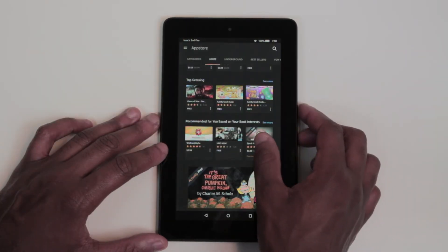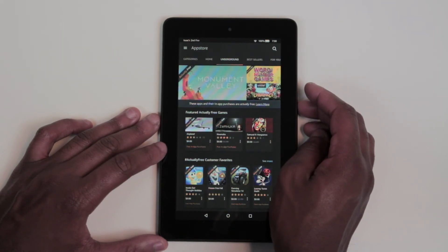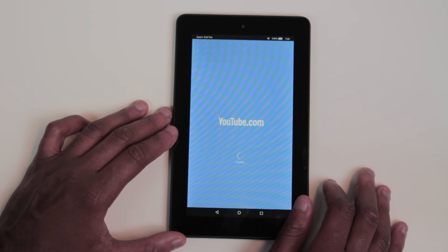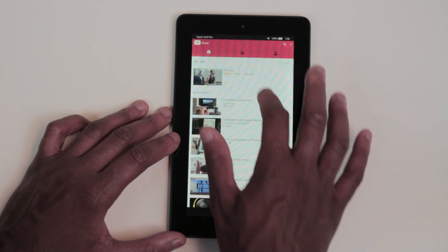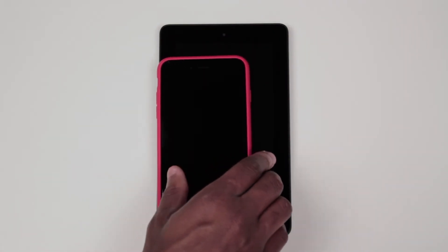Amazon's app store has always been hit and miss, but has developed more since its initial launch. The lack of a legitimate YouTube app is quite concerning; however, this makes sense since Amazon owns Twitch now and YouTube and Twitch are competitors.